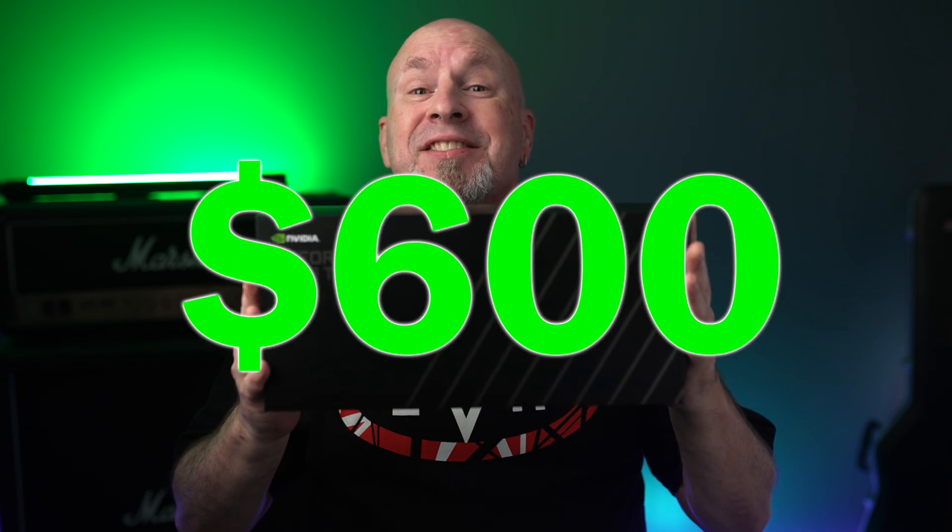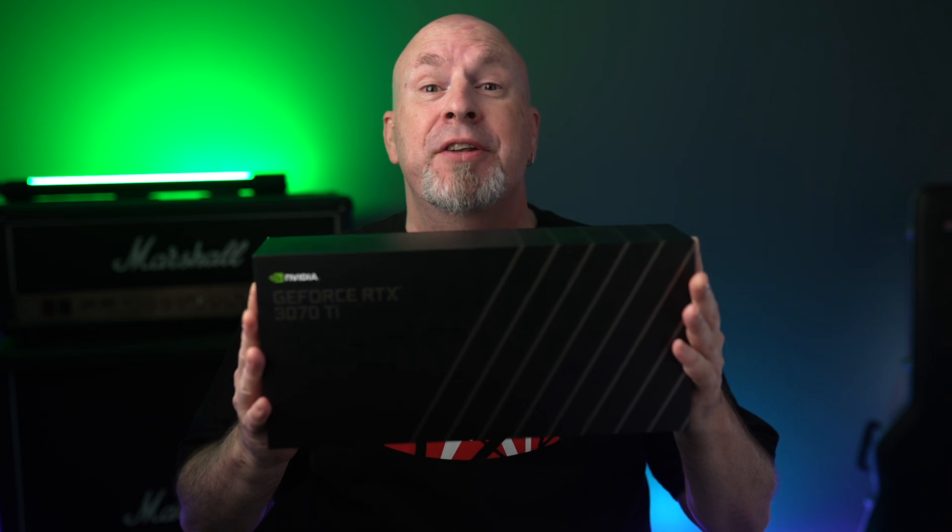This is the RTX 3070 Ti coming to market at $600. And at the end of this video I'll totally explain to you guys why I feel like this is the sweet spot for NVIDIA.